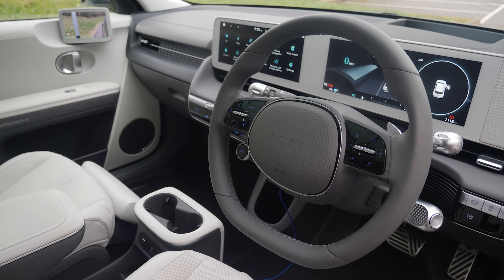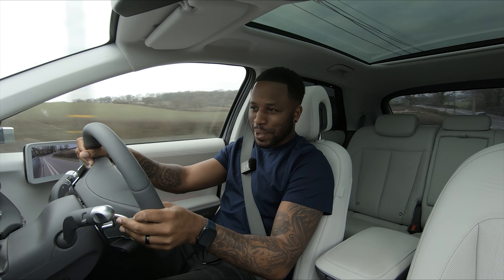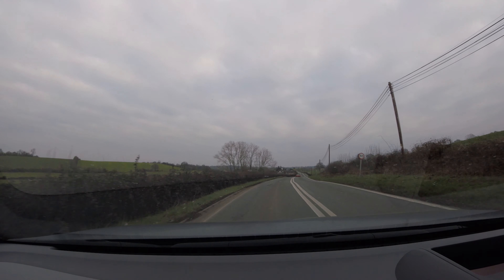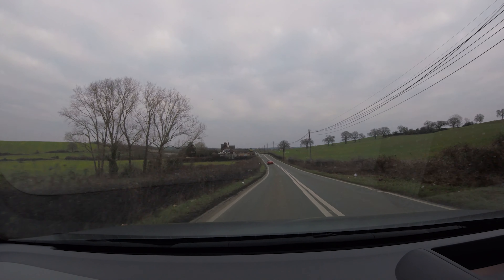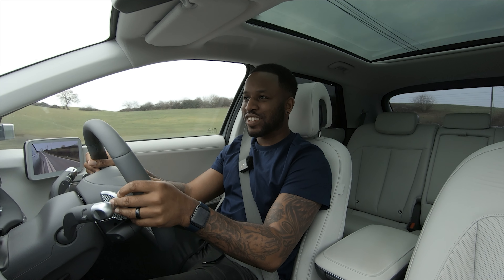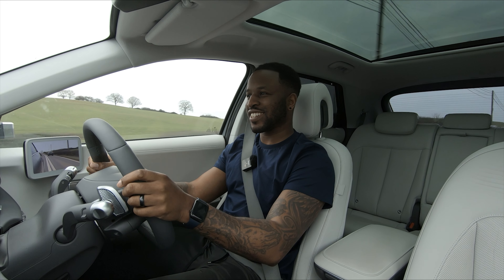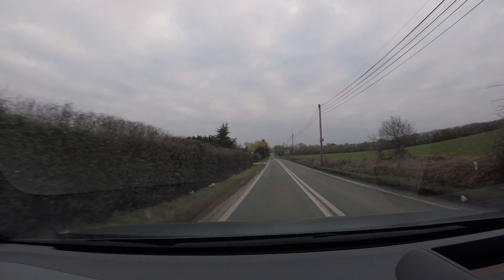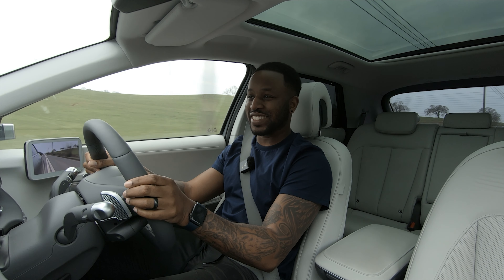Most people will just say oh, eco — more electricity saved, cheers. Sports mode however — press that button and it's the sound you get along with the lack of turbo lag. Everything's instant, steering doesn't really change much, it still feels the same, and it becomes quite fun.